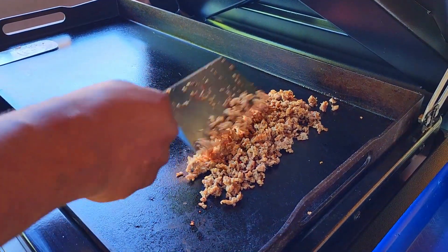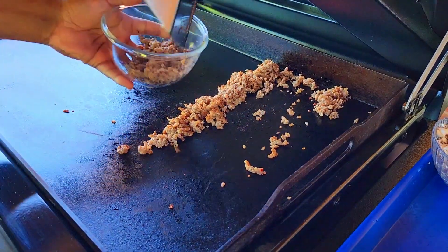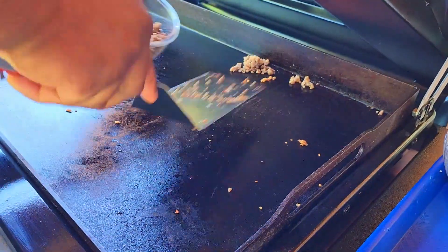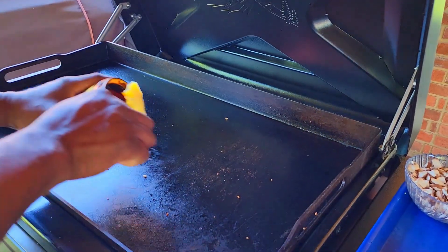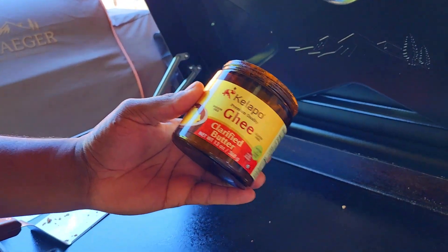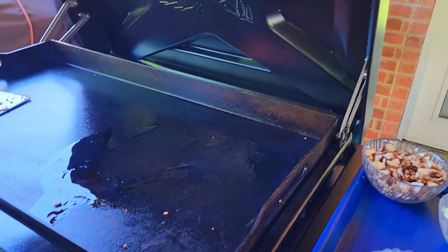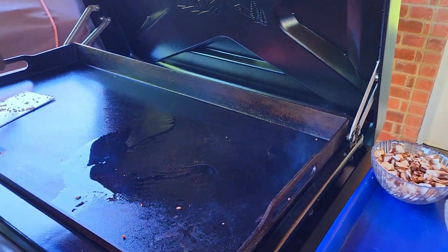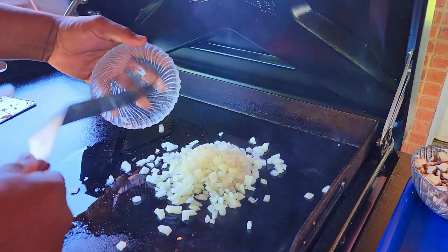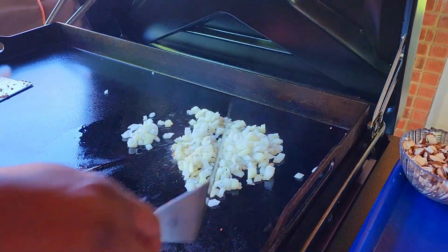That did not take long. This sausage is ready to come off, and surprisingly there isn't a whole lot of fat to it, so I'm going to have to put some down to cook our veggies — not a problem. What I've got here is some ghee, clarified butter. It can really withstand some of the higher temperatures. Remember, I've got this side on high. We're going to come in here with our onions.